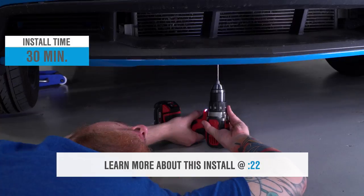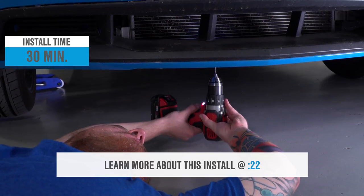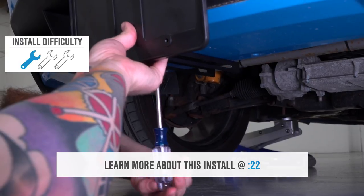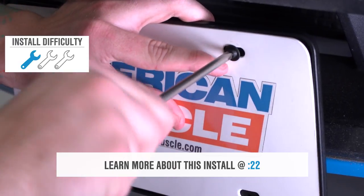The installation does require a very small amount of drilling underneath the front bumper, but it won't even be seen when you take it off, so I'm still giving it an easy one out of three wrenches on our difficulty meter.